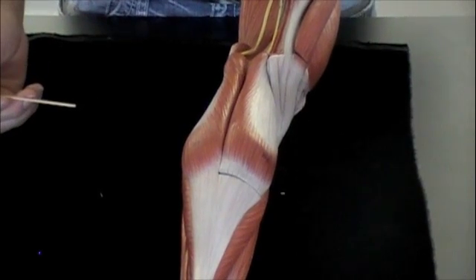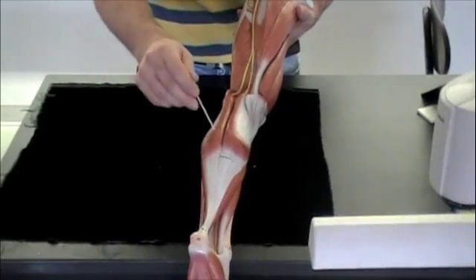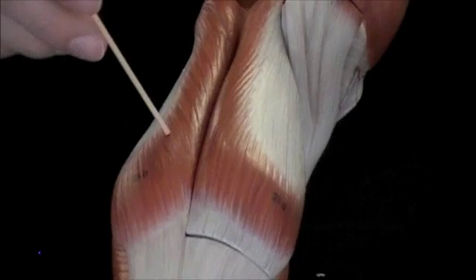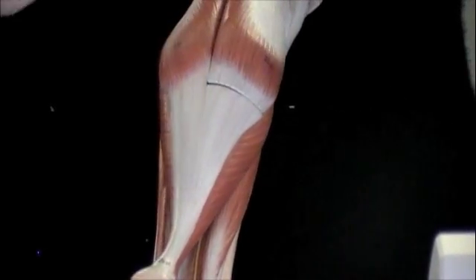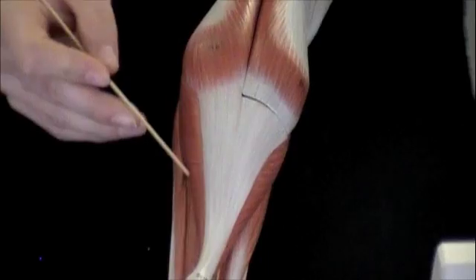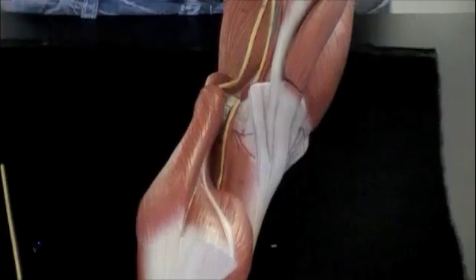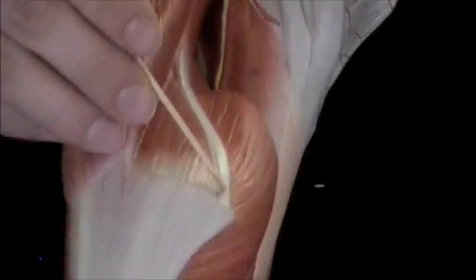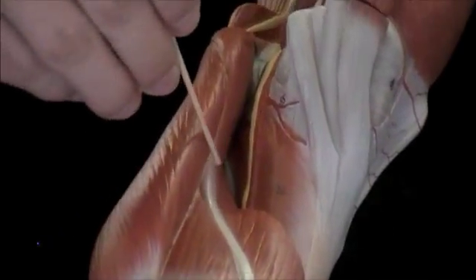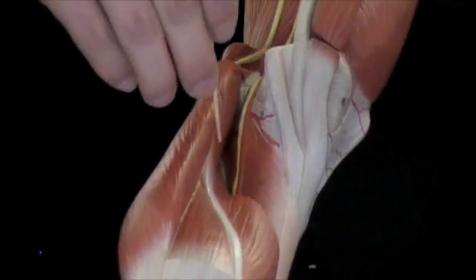We'll take a look at the muscles of the lower leg. We'll start with the two heads of the gastrocnemius. Then we'll look at the soleus muscle — that will be the flatter one beneath the gastrocnemius. If I take this off, we're going to look at the plantaris muscle — that will be the tendon, and then the muscle comes up here. And that crosses your knee joint.